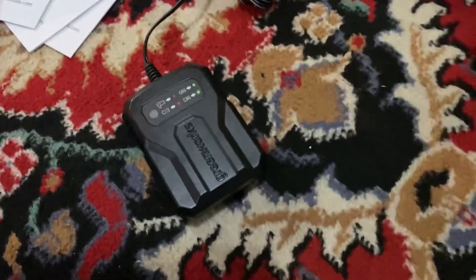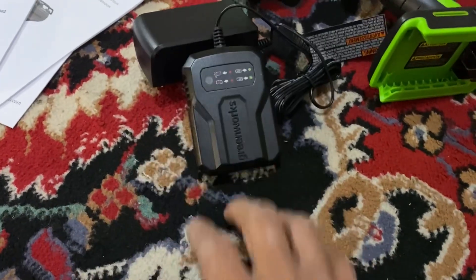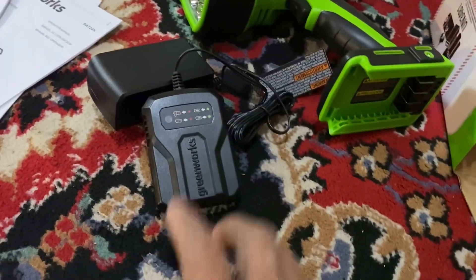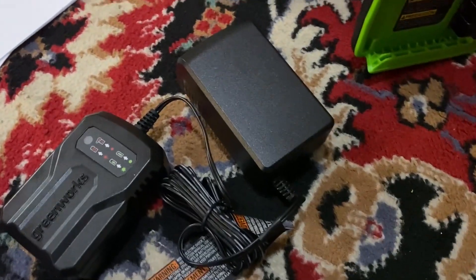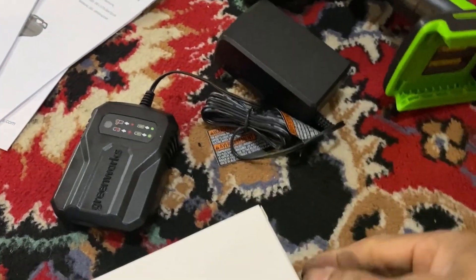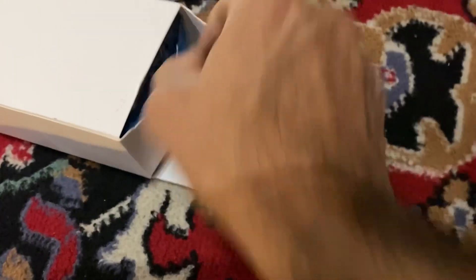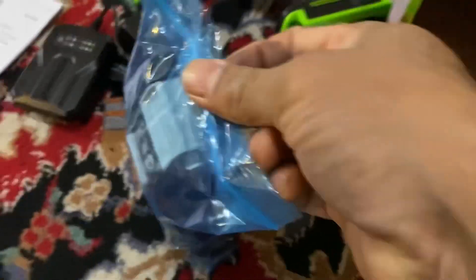This is the small wall charger. Since you're getting this charger with the vacuum, you can also use it as an additional charger. It's a separate charger. Again, it's a two-edge battery.